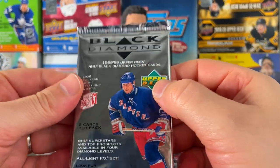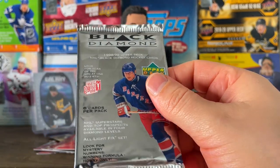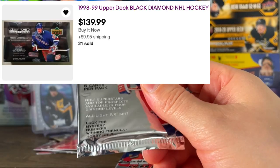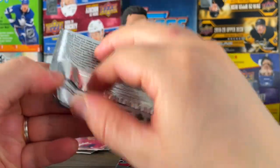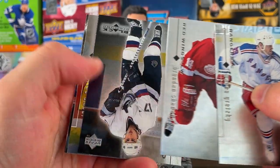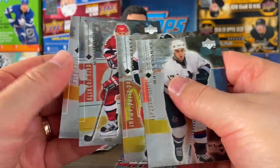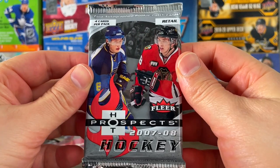Two more packs — let's go with the 98-99 Black Diamond. I really want to do a Black Diamond mini series. There's a 98-99 box for sale on eBay right now for about $140, thinking about that — maybe this pack will persuade me one way or the other. We got some base, base, base, another base — single diamonds on that one.